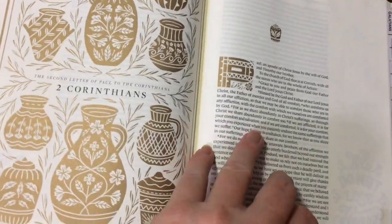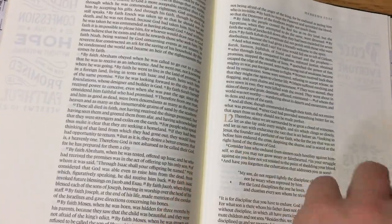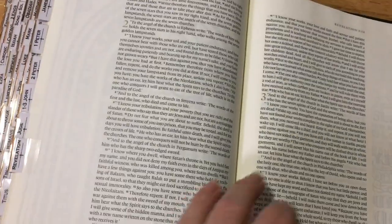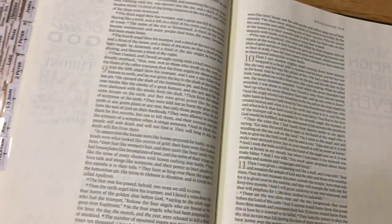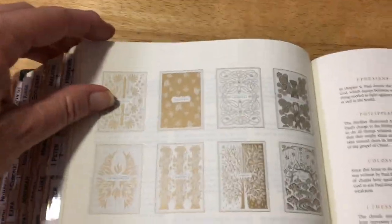Also at the back there is no concordance, there are no maps, none of that sort of stuff. Like I said, this is an art journaling Bible, or you could use it as a wide margin notebook — you can't go wrong whichever way, because the paper is 42 GSM, which is great quality paper.